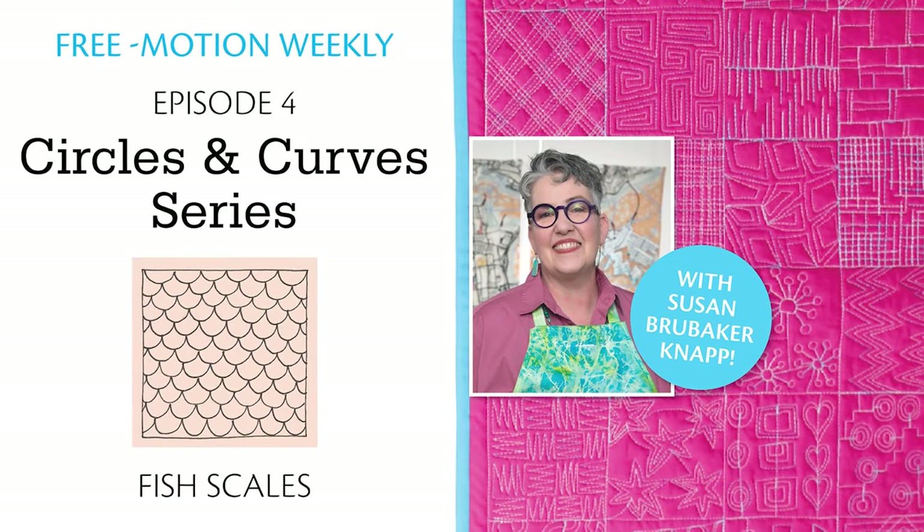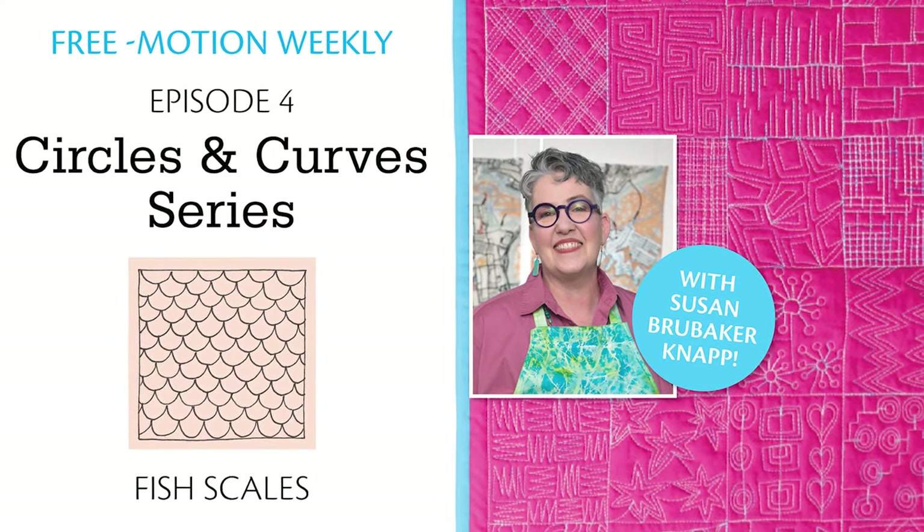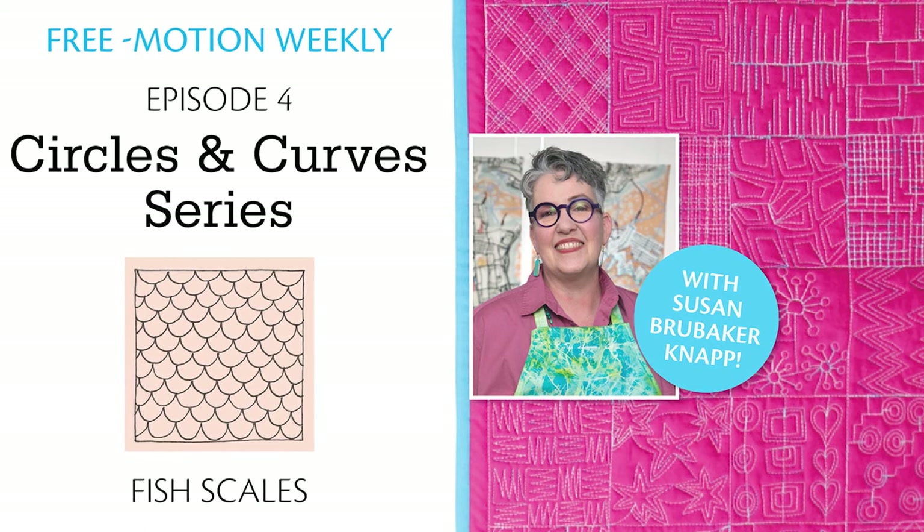Free Motion Weekly: Circles and Curves. Free Motion filler number four is the adaptable fish scales.